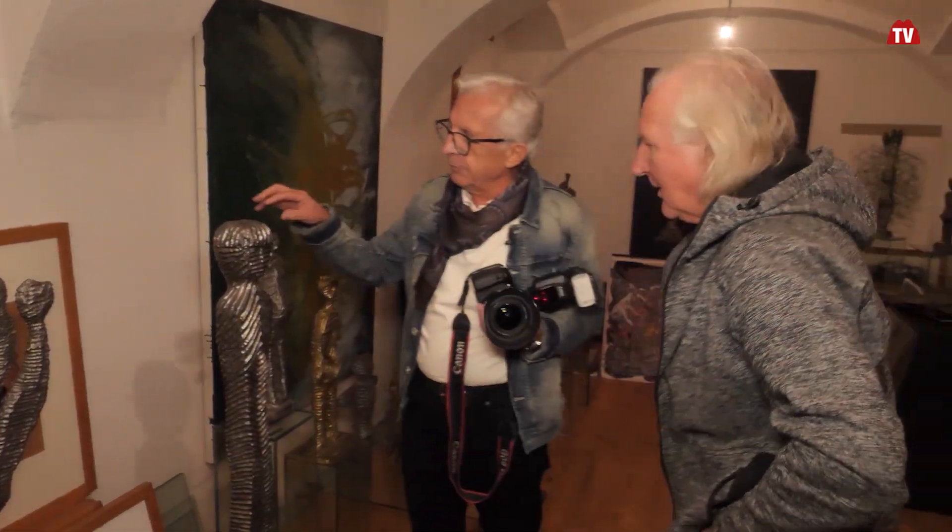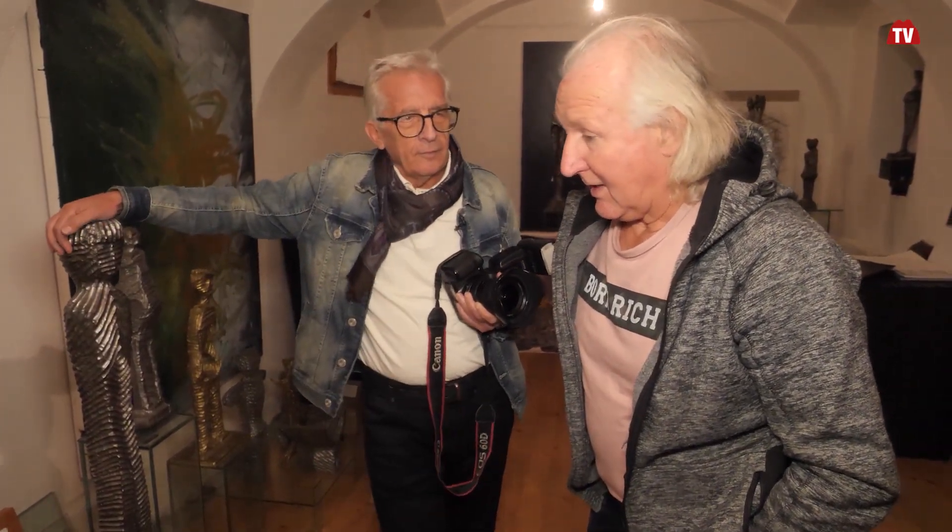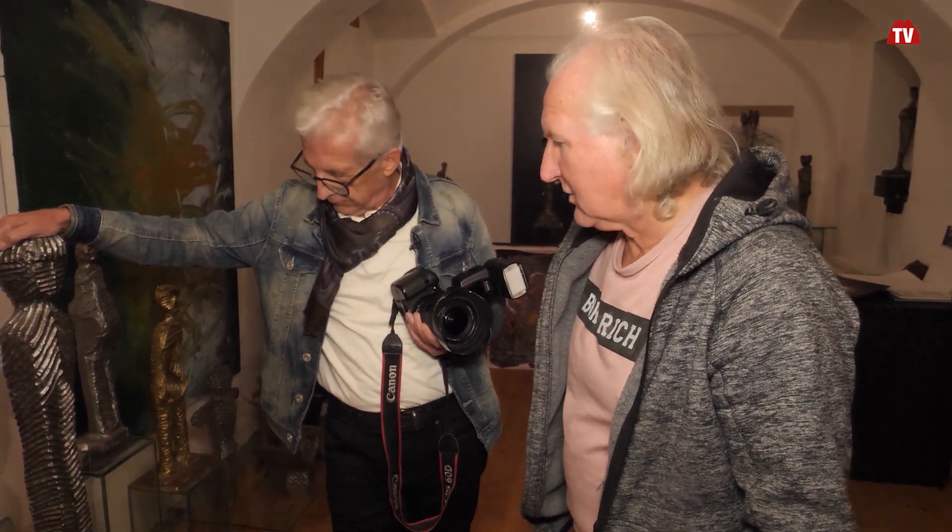Wie bist du auf die Idee gekommen, mit dieser Technik zu arbeiten? Also, der Reiz war - vorher ein bisschen mit Schmieden und ein bisschen mit Stahl. Und ich habe mir gedacht: Stahl - weil Stahl meine Liebe, meine Profession ist - Stahl genauso bearbeiten wie Holz und Stein, und zwar abtragend. Und das hat es nicht gegeben. Und dann habe ich in der Literatur nachgeschaut.